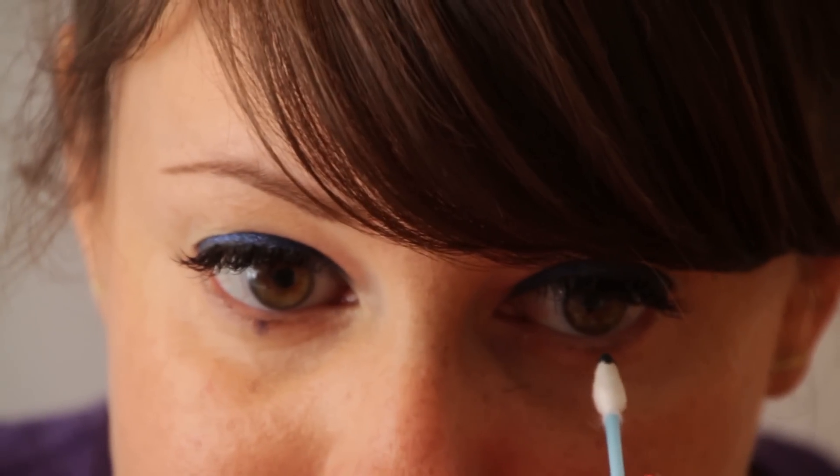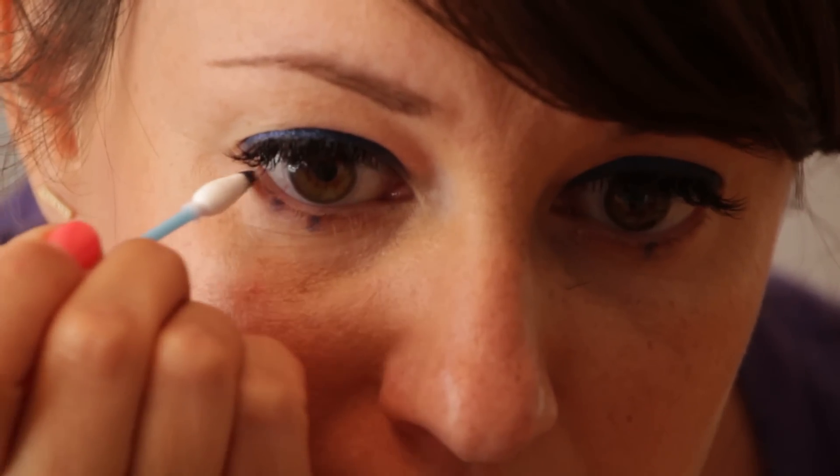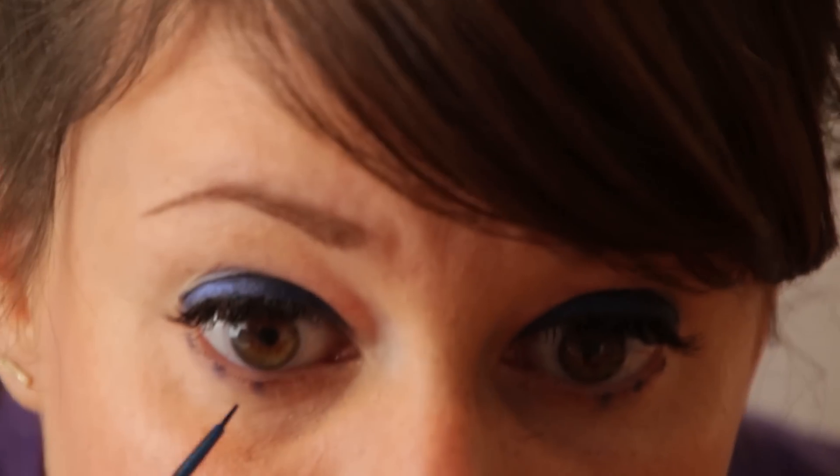I'm going to dip this in the eyeshadow and place it where I want the dots to be before putting them down with the liquid liner — I'll use powder first because it's easier to remove. The first one's going to be right where my pupil is, same on this side, then another one a couple steps away, and one more — so we have three. I'll go in with Blue Chrome by Mark to reinforce them.